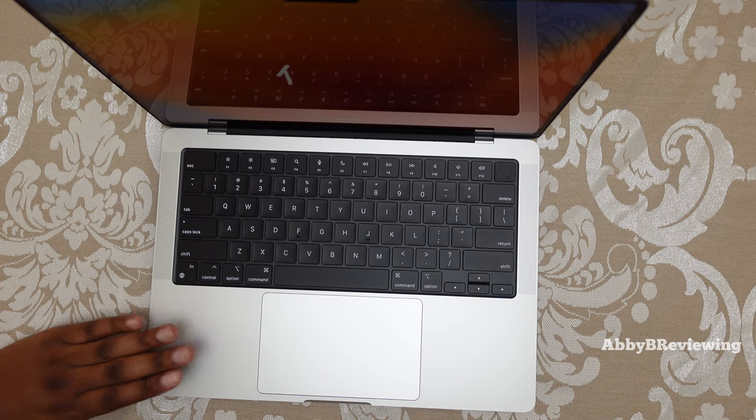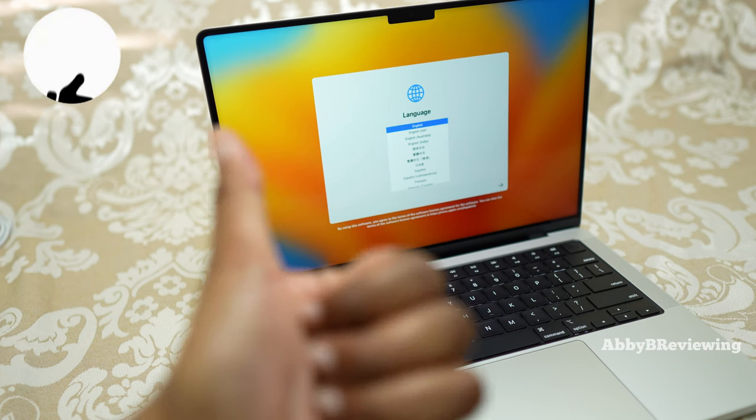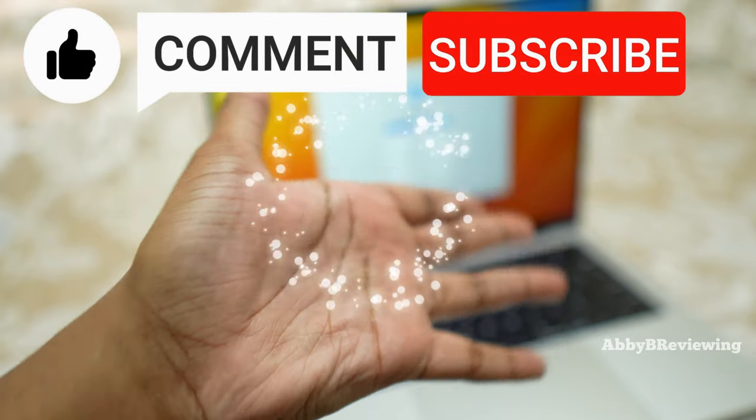I will say this specific version sells out very quickly. And that's all I have for today — thanks for watching and make sure to like, comment, and subscribe. Bye!